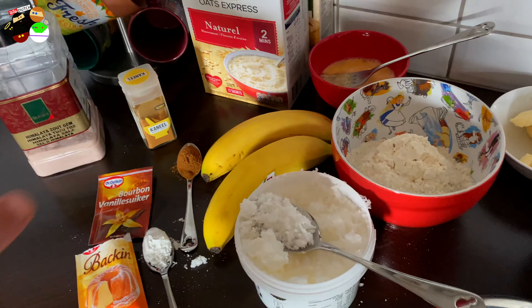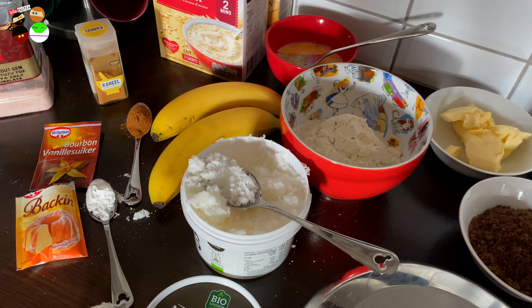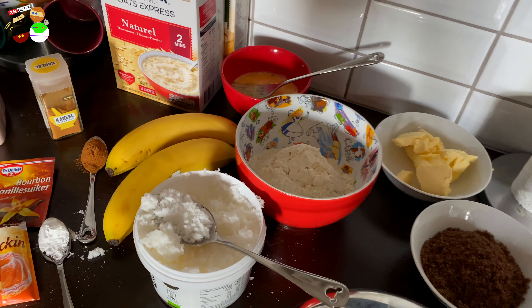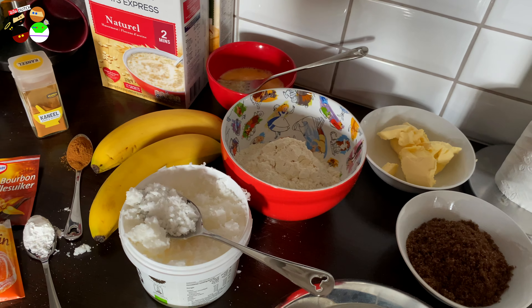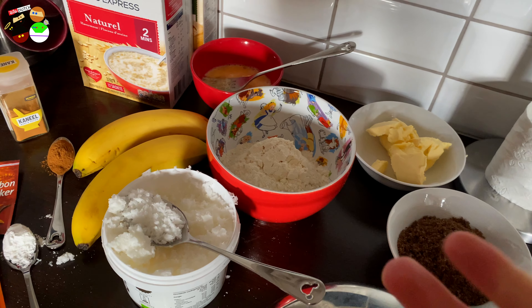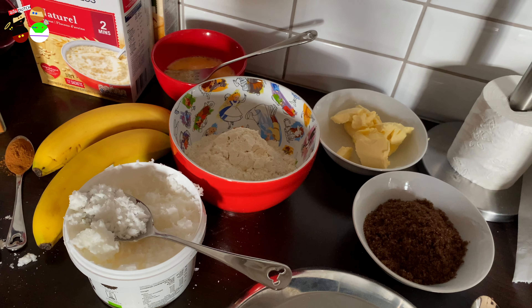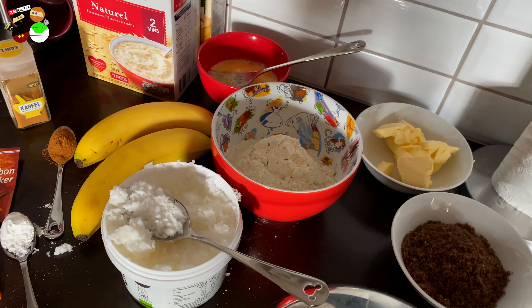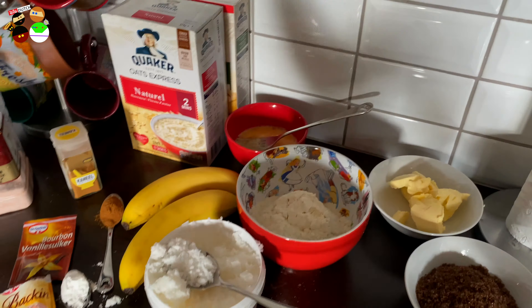That's it for the basic banana bread recipe. If you want to jazz it up, you can choose one of the following: 50 grams of chocolate flakes, 100 grams of coconut flakes, 100 grams of raisins, a handful of walnut pieces broken up a little bit, or a handful of blueberries. Today I'm going for the blueberries.